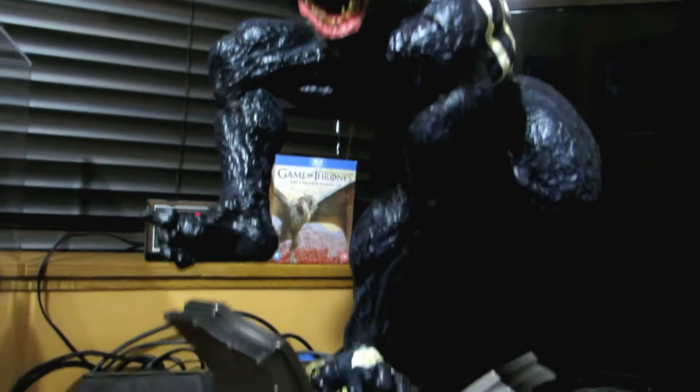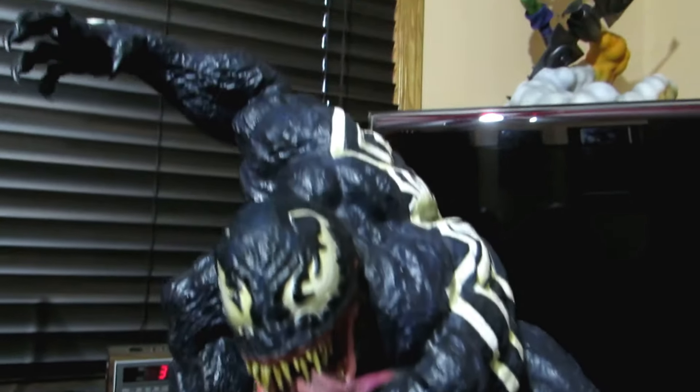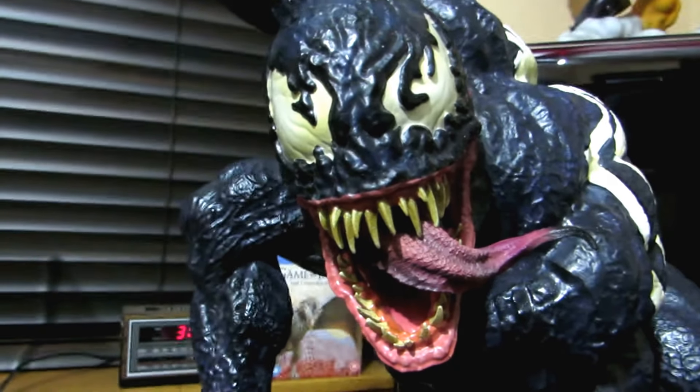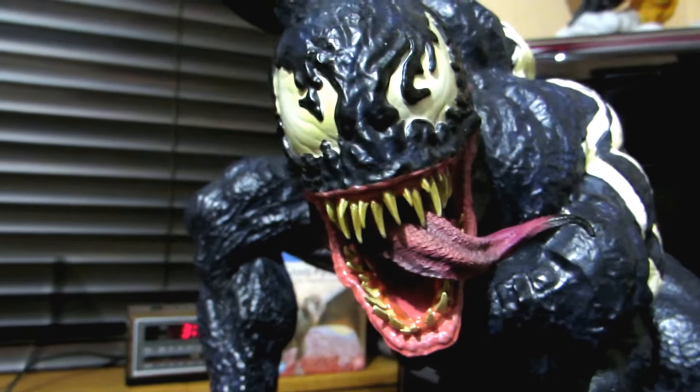There's a bunch of reviews out already on this guy. Just another statue added to my collection. You gotta love that face. Thanks.